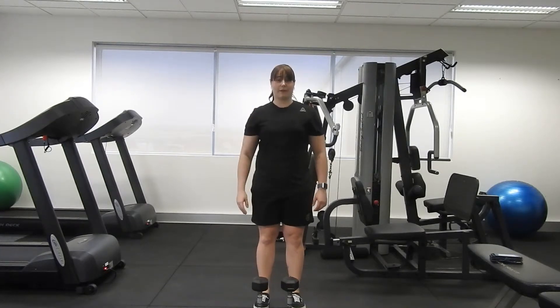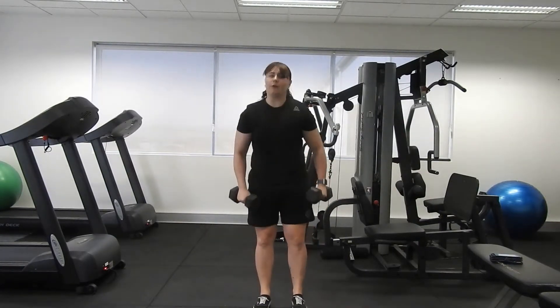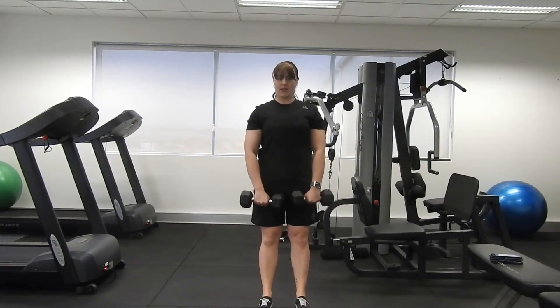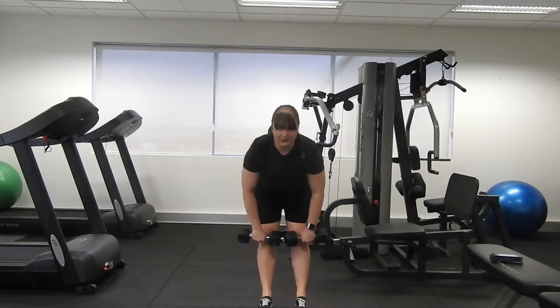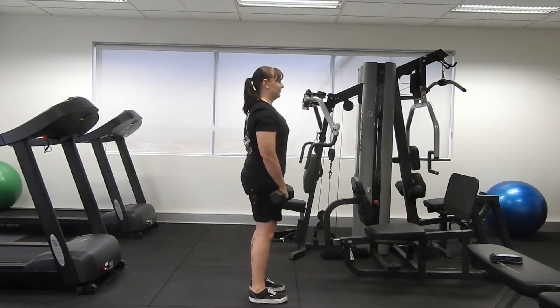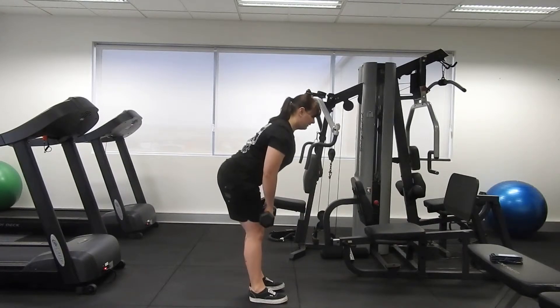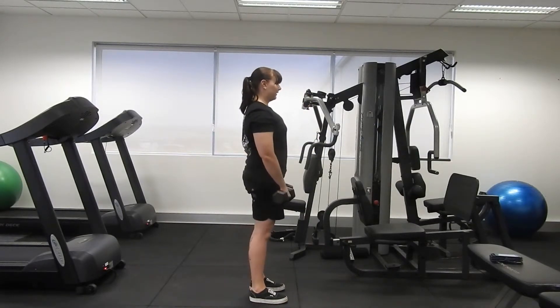Exercise number three — we're going to use our dumbbells to do a Romanian deadlift. From the front view, toes face forward, shoulders roll back, and hands stay nice and close to the thighs. From here we push the hips back and then up, keeping close to the legs until we reach knee height and come straight back up. From the side: feet hip-distance apart, toes forward, shoulders back, back flat, lifting the tailbone up — as soon as we reach knee height, squeeze the bum and return to the top.